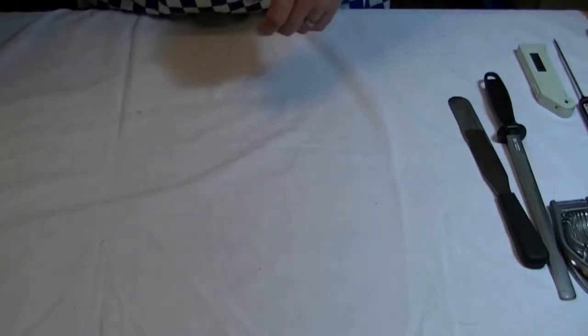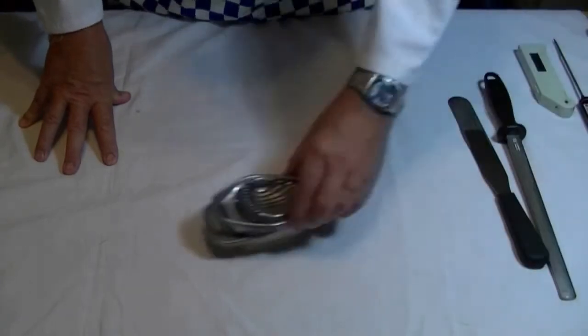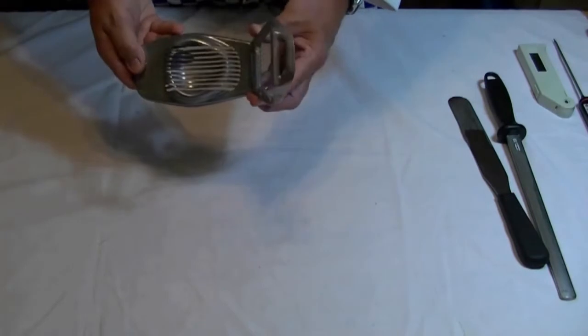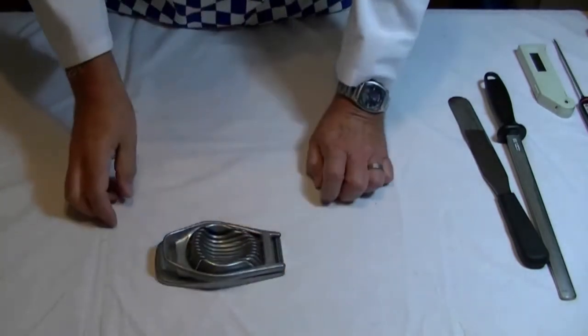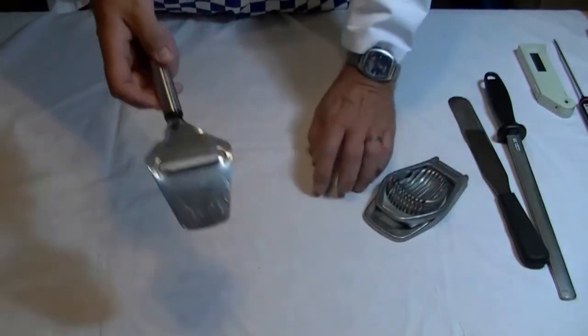So that's a canvas wrap. You can find these on the internet or in major catering businesses. Looking at some other tools: that one, as I showed you, is an egg slicer — very handy with hard-boiled eggs, great when you use it for salads.